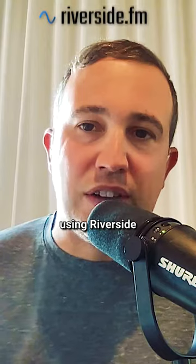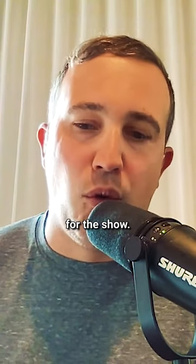And then we're using Riverside to record all the audio and video for the show.